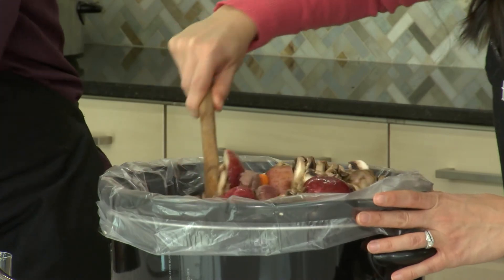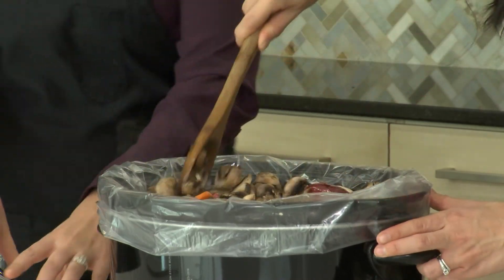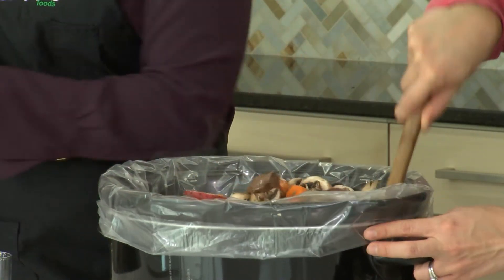Very full here, but so many great vegetables in here, and it really was super simple to put together.